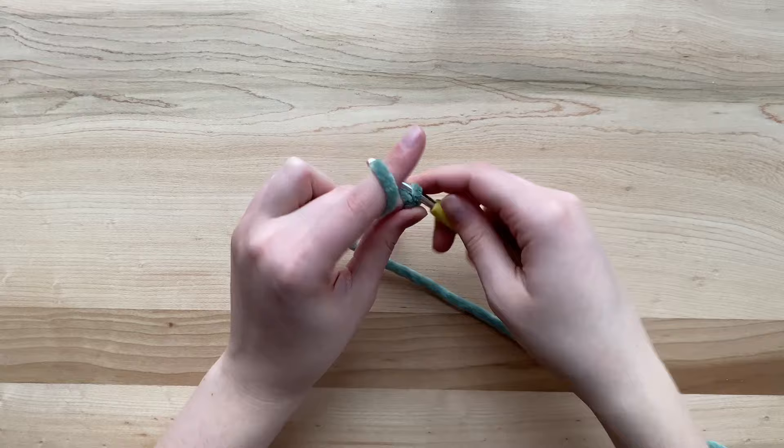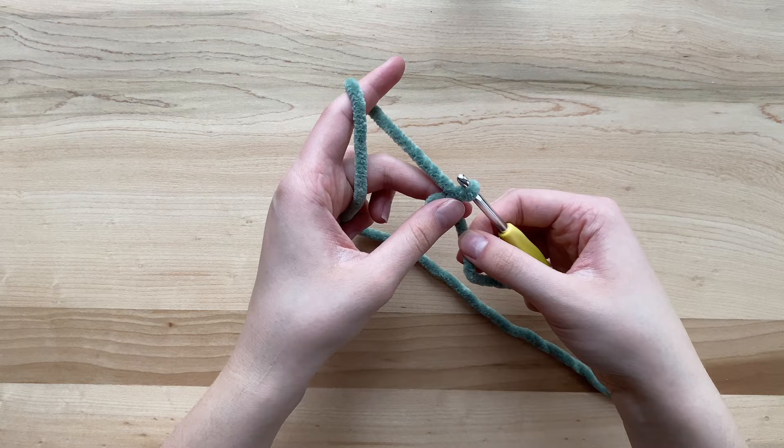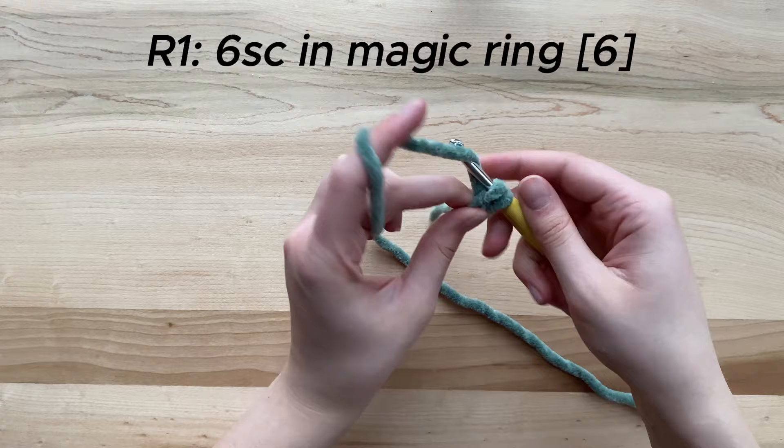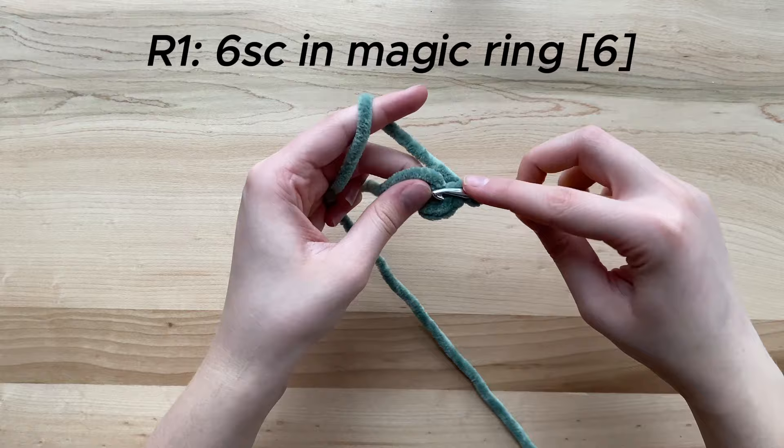To start off our sphere, we're going to create a magic ring. I personally like to close off my magic rings before I start working single crochets into them, as this can help prevent the yarn from tearing. For the first round, we are going to be working six single crochets into the magic ring. Some people prefer to use eight single crochets and increase in intervals of eight, but I personally prefer the six single crochet method.